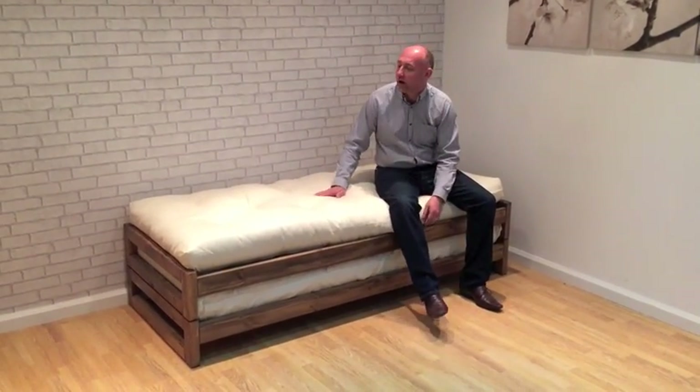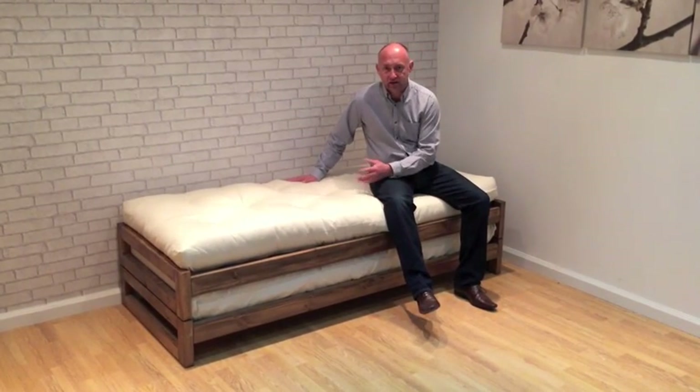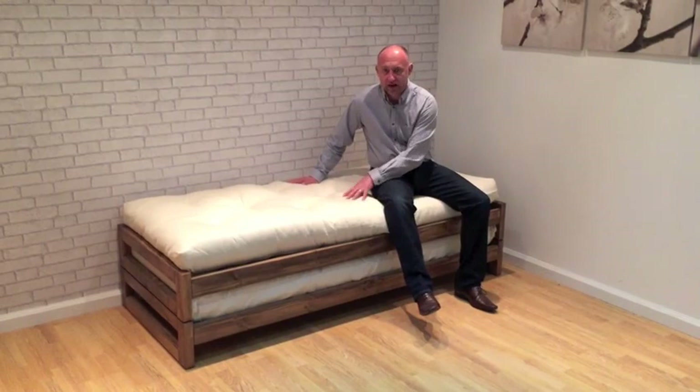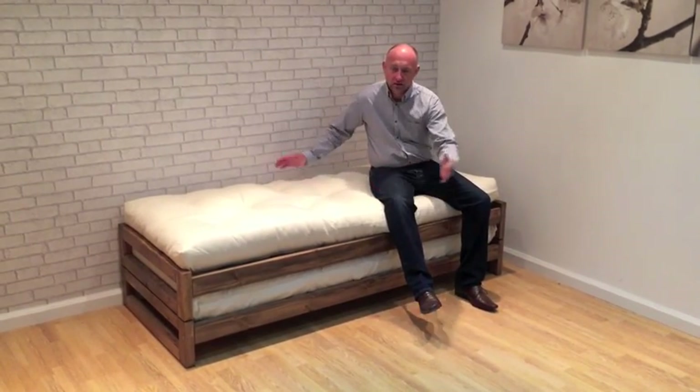The idea is that you can use this as platform seating, as you see here, or as a high single bed. You can drop it onto the floor side by side to create a king size bed with this size, or a super king size with the 92cm. You can separate these units to be single beds or bring them together to create, as you'll see in the video, a seating area.